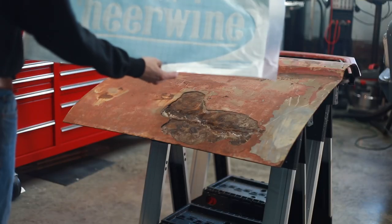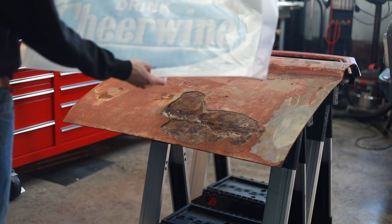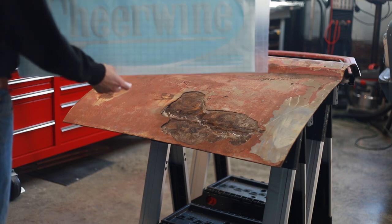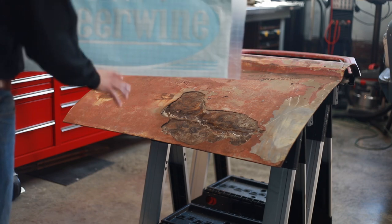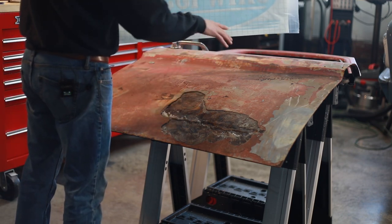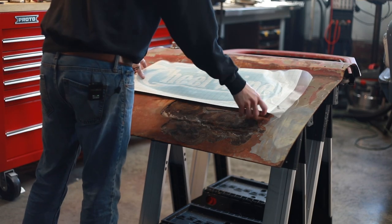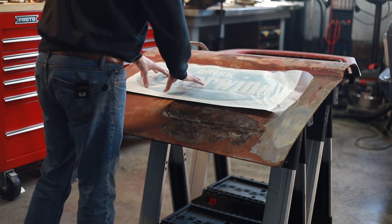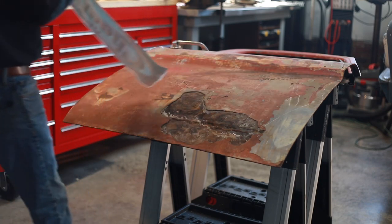We actually printed out the Cheerwine logo. This is a local soda from our area — it's made in Salisbury, North Carolina, really popular here but not a lot of other places — and figured it's going to be a sweet logo to go on the side of this door. Thankfully, where our damage is will only cut up into this area, which is totally fine. It's going to sit on here something like that, which gives me an idea of the area I need to focus on that the paint's going to lay on. We'll go ahead and start scuffing this thing up.